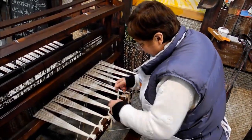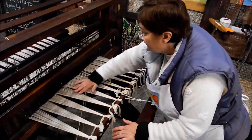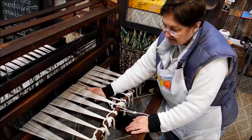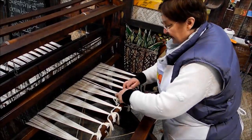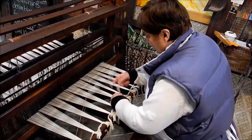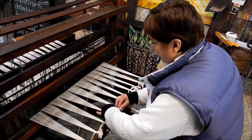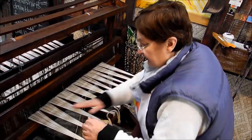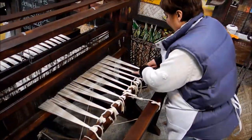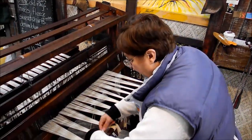Once I have this last one tied on, what I need to do now is make sure that they're all the same tension. As you can see, this one's a lot looser. So I'm going to take this and I'm going to tighten it up. I'm probably going to go to every single one of them and just tighten them all. And then when I feel like I have an even tension all the way across, I'll feel comfortable.